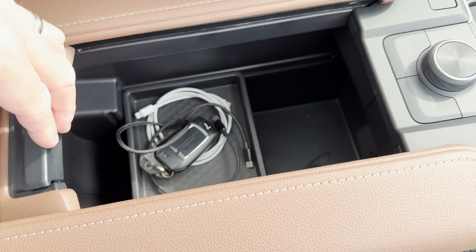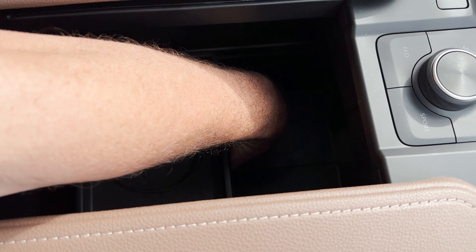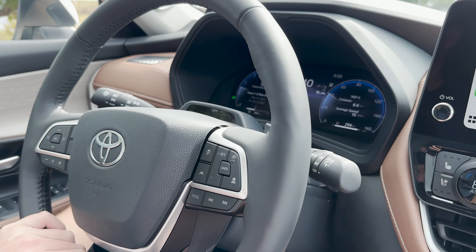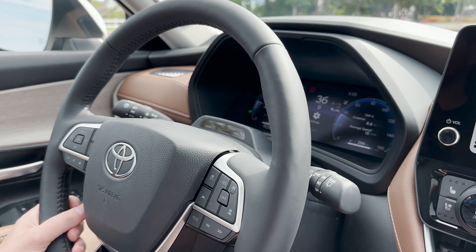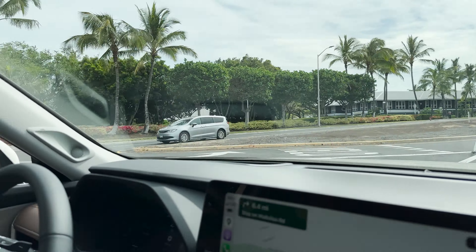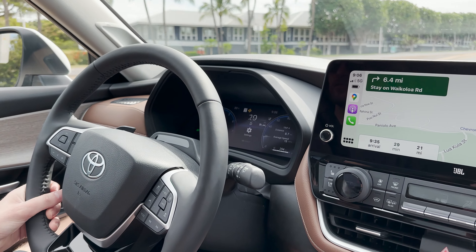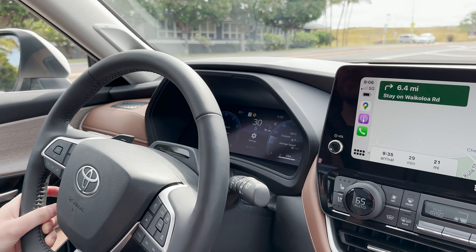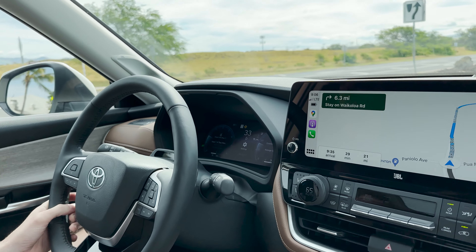Let's look inside the center console — we've got lots of room and it goes all the way down. I'm about almost elbow deep. One feature on the Platinum worth noting: this little visor up here has sensors and a camera watching your eyes to see if you're slumped down or looking away. It will alert you with a driver inattention alert to keep you focused on the road.